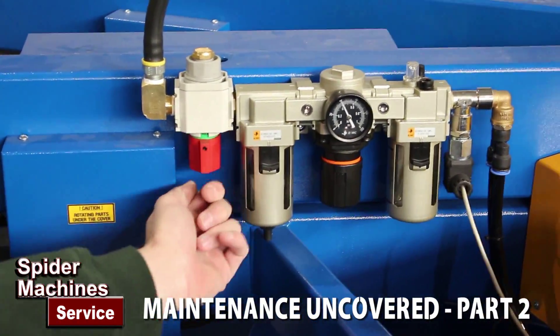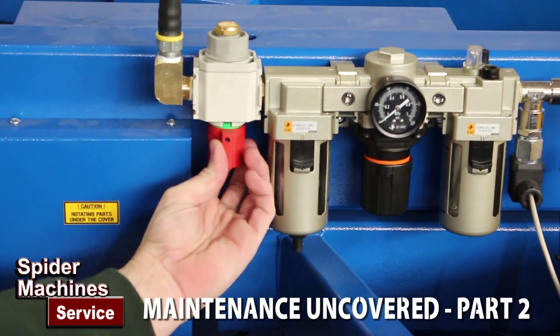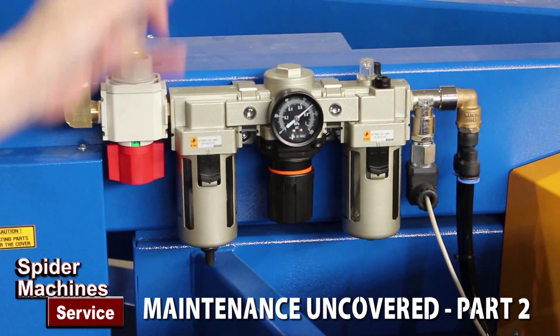This is your shutoff. Turn that and it pulls all the air out of the machine. Some people call this a manual dump valve, but basically you flip that switch and it takes all the air from the machine and runs it to atmosphere.